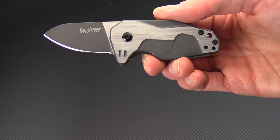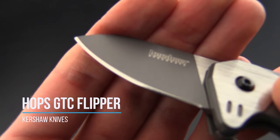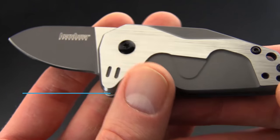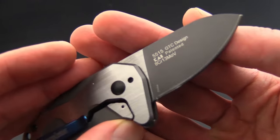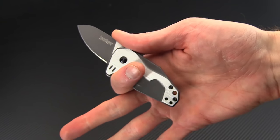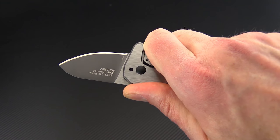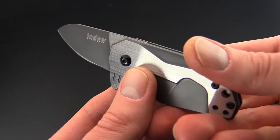Tyler here with GPKnives, and today we have the Kershaw Hopps. This is another GTC design and is very similar in styling to the GTC designed Malt. This is a much smaller design with a diminutive size that makes for a great gentleman-style carry or for those looking for a very minimalistic yet stylish knife.